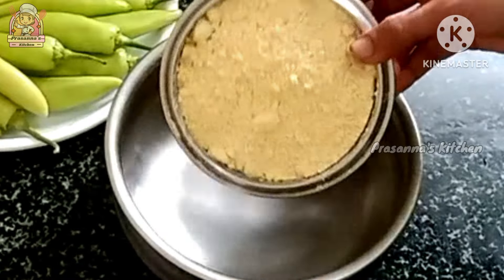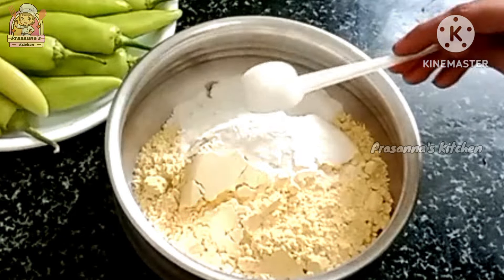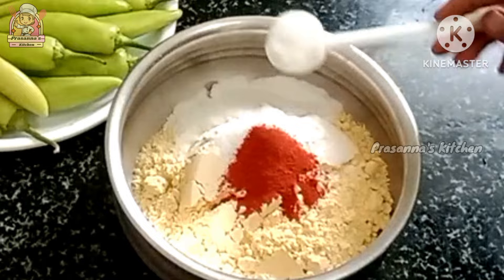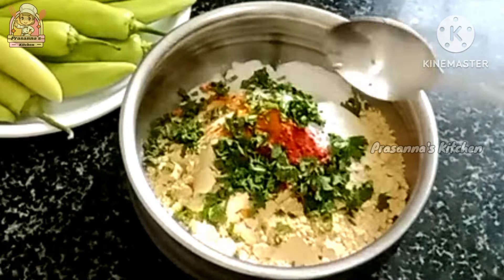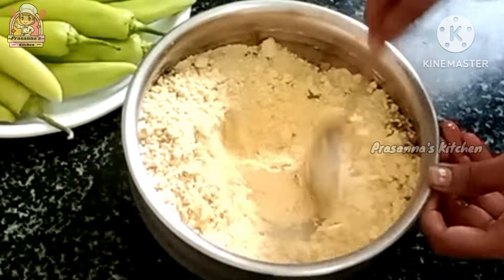1 cup of salt. 1 tablespoon of salt. 1 teaspoon of salt. 1 tablespoon of olive oil. 1 tablespoon of oil.